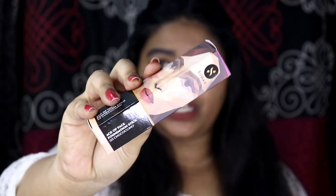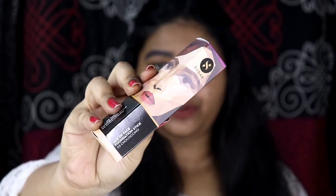The first product I was really excited about was the Sugar Ace of Face foundation stick, and this is how it came in — this is in the shade 03 Cappuccino. This foundation stick came in the standard Sugar packaging with a beautiful abstract design going on, and this is what the actual stick looks like.